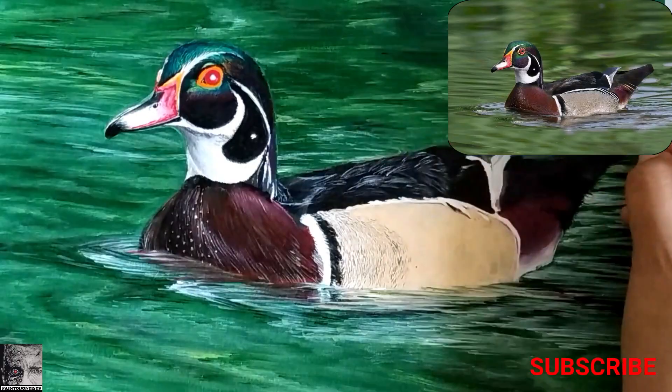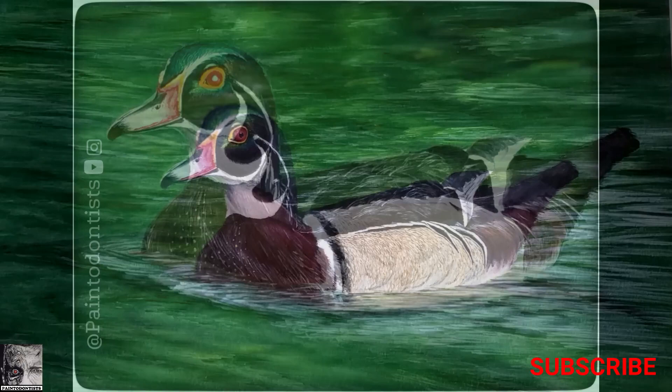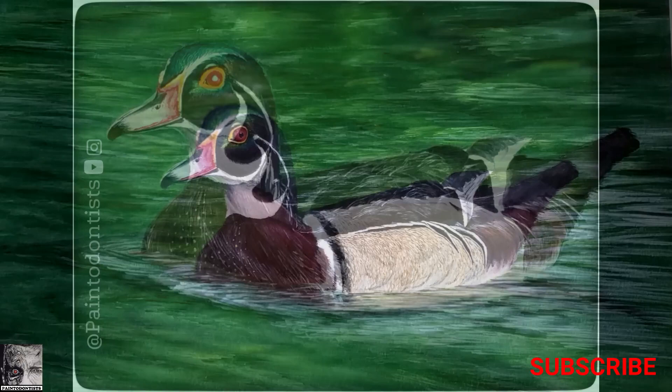When everything else is done, we give our attention to the fine detailing and finishing of the painting. This is how our final painting looks. Do let us know how you liked the painting as well as the video. If you liked this video, please press the like button, share it with your friends, and subscribe to our channel. Thanks for watching — see you in the next video, till then bye bye, take care.